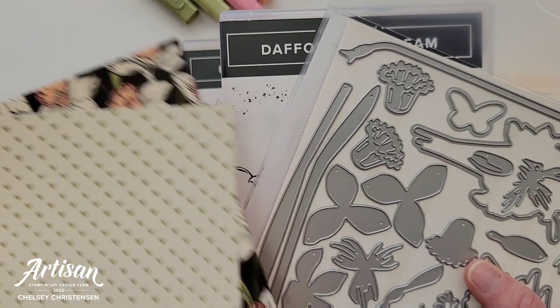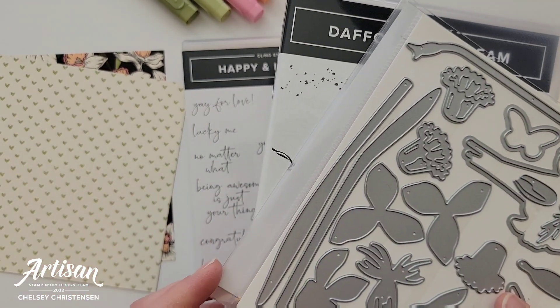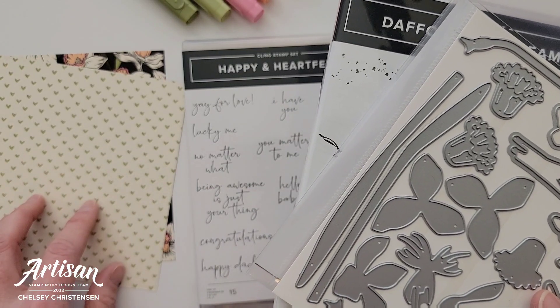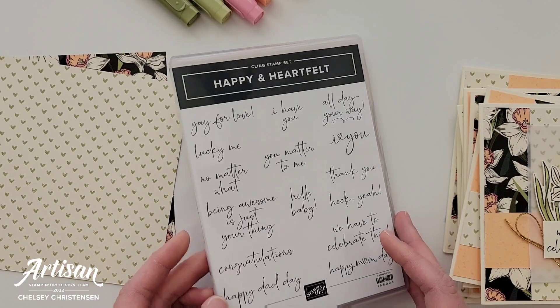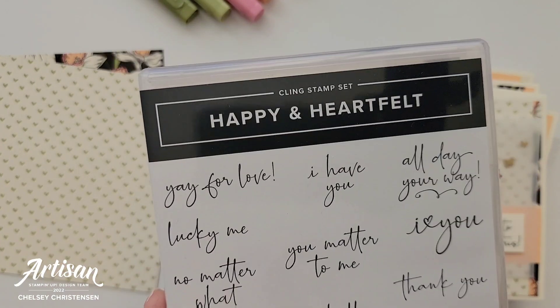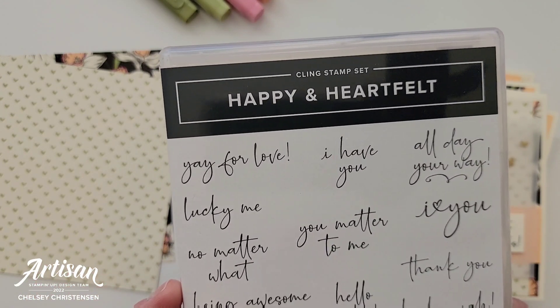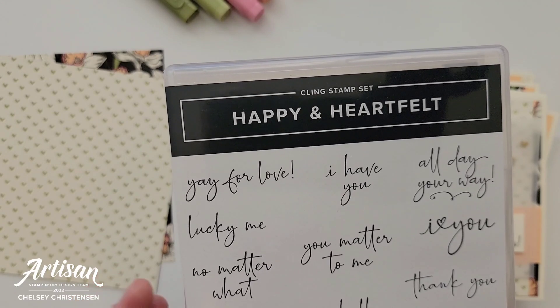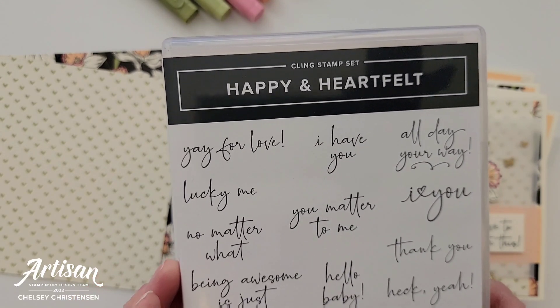It's really fun how the stamp set coordinates with that free paper, and if you do purchase this bundle you can select to get this paper for free. Going back to the greeting — I wanted to pick a different greeting, so I pulled out the Happy and Heartfelt stamp set. This is another new stamp set in the mini catalog coming out on January 4th.